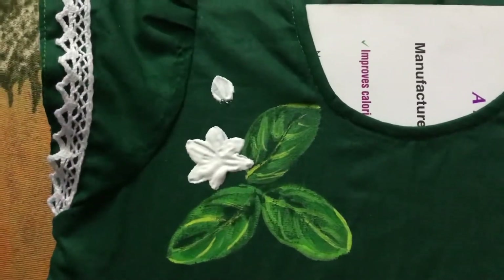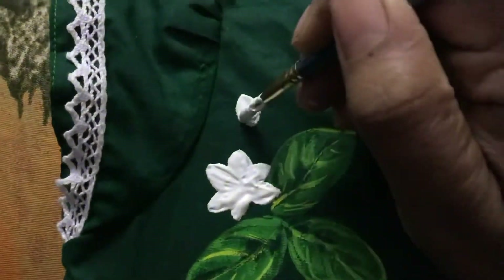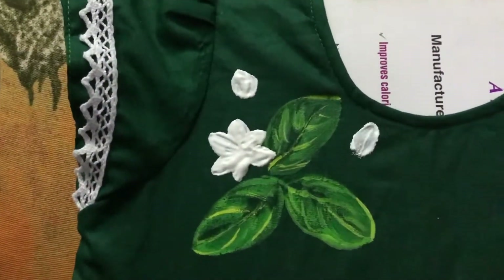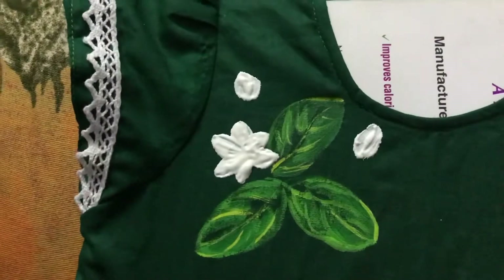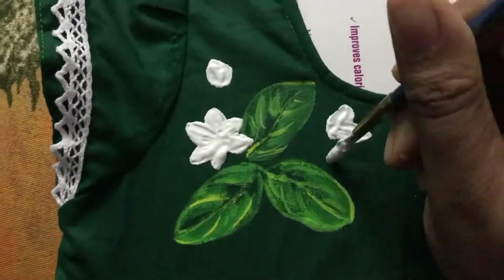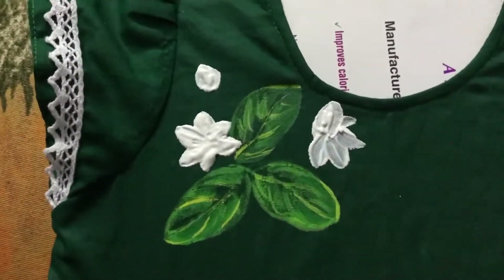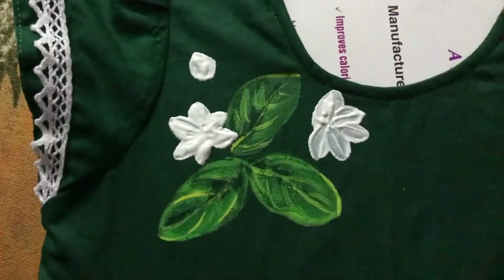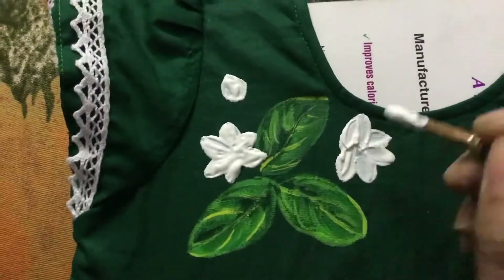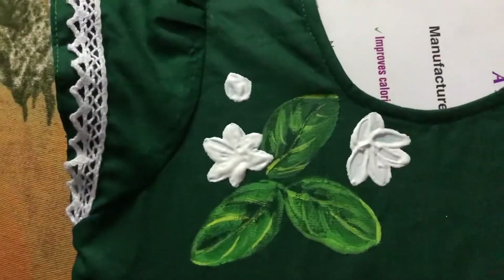When you do that, the flowers will puff up. I've used regular acramine colors for the leaves — if you use embossed gum for the leaves as well, they will puff up after ironing. Make sure you iron on the opposite side; it's really important. You can paint as many flowers as you want, according to your design.